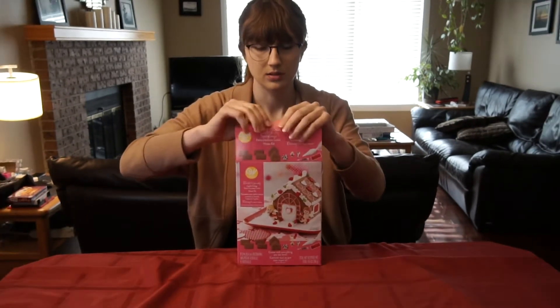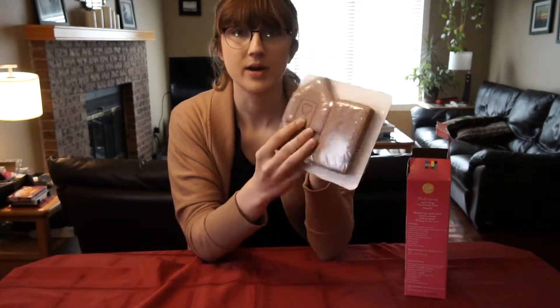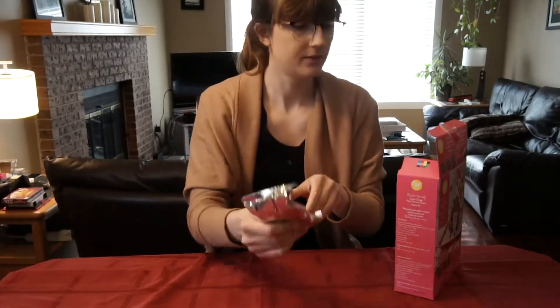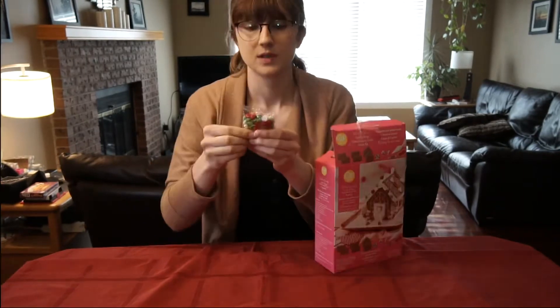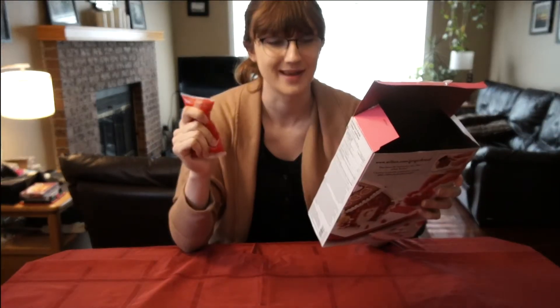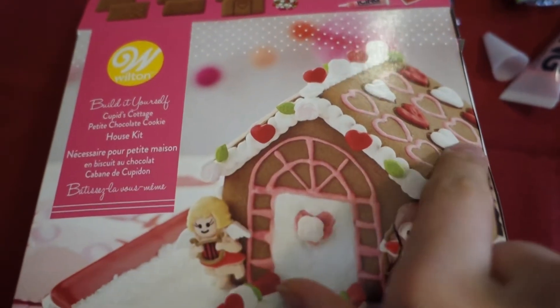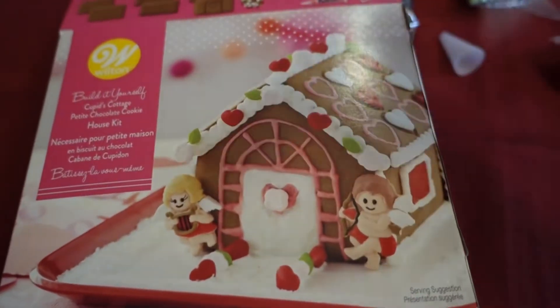Let's see what's in this box. We have our gingerbread house pieces — they're actually quite small, like the Halloween one I did before. We've got the plastic for the icing, the icing bag itself, pink icing, these little guys here which are kind of neat, instructions, some cute little candies — roses, leaves, and hearts — and then some red icing. This will be interesting if I can get it to work, because to mimic the box I have to execute the edges well and also get the red icing to form a heart shape and a square on the side. The pink won't be a problem since it's already a squeeze tube, but we're always up for the challenge.